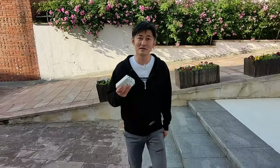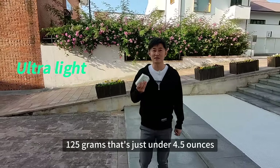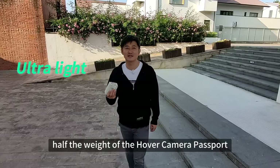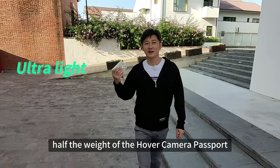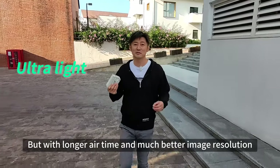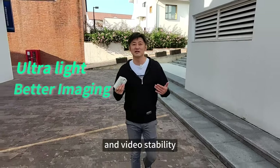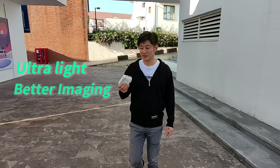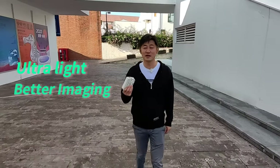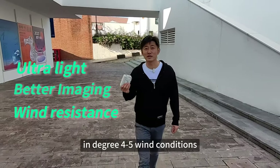Hover Camera X1 weighs 125 grams — that's just under 4.5 ounces. It's half the size, half the weight of the Hover Camera Passport, but with longer airtime and much better image resolution and video stability. It can record 2.7K resolution video in grade 4 to 5 wind conditions.